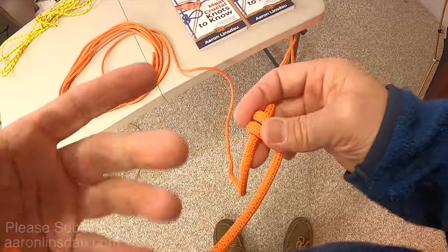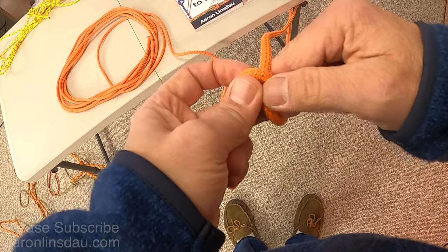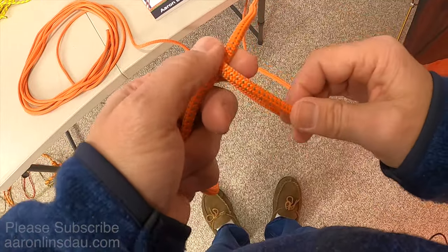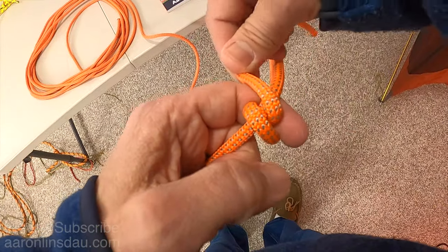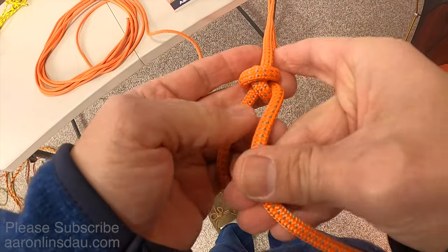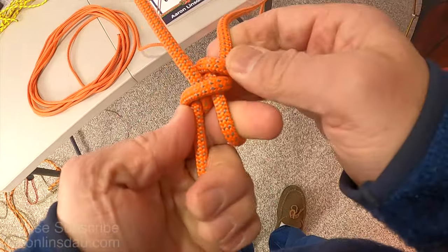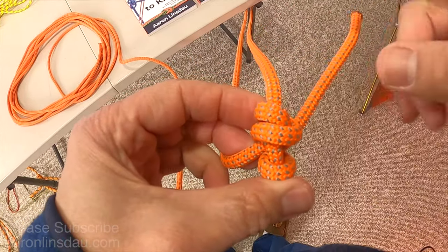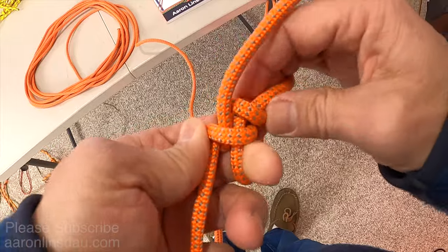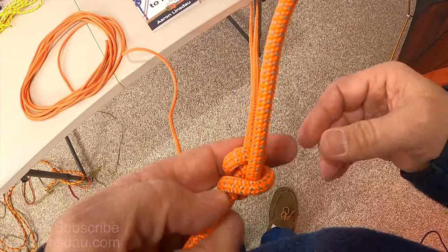Now to tie the mid-shipman's hitch — it's a very similar hitch. You come around the first time, but the second time you come around inside to create a cross. So instead of coming around twice in the same direction, you create an X or cross hitch, and then you come over. You come around just like you did with the taut line hitch, and then you dress the knot. Instead of a flat loop, you come back and go inside rather than around this part, and this creates the mid-shipman's hitch. Subtle variation.